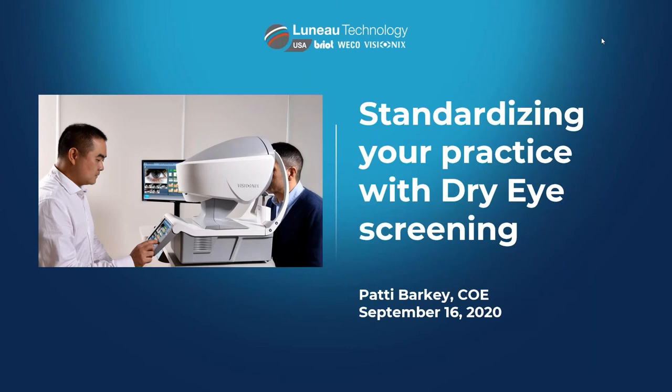Hey everyone, welcome to another OD Wire webinar. Thanks for making it out tonight — tonight's going to be a fun one. A lot of us have had spare time over the last several months with COVID, being at home, shutting the practice down, and maybe getting restarted again. Tonight we're going to talk about dry eye screening and implementing some technology in your office that might make screening easier.